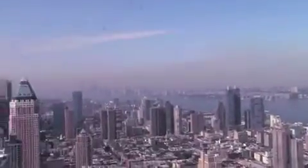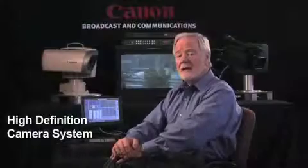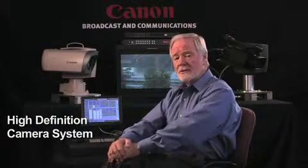The fact that it is a high definition camera system makes it very important for the new era that we're moving into here in HDTV.